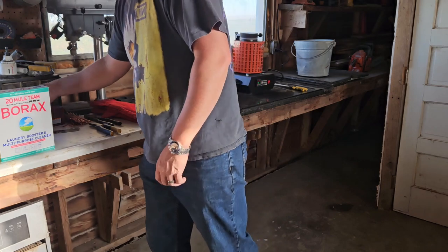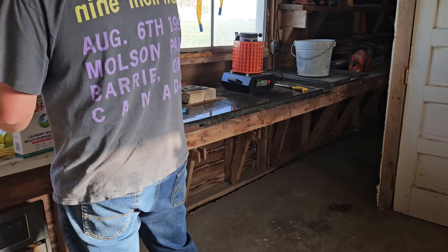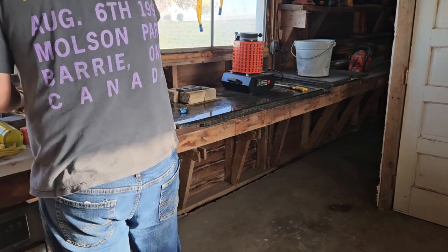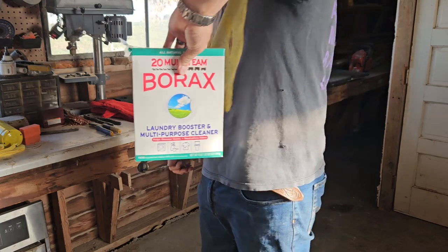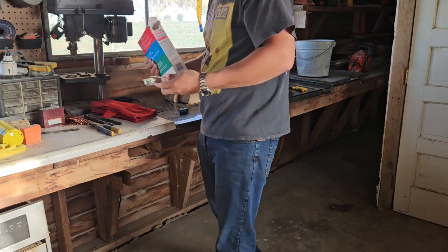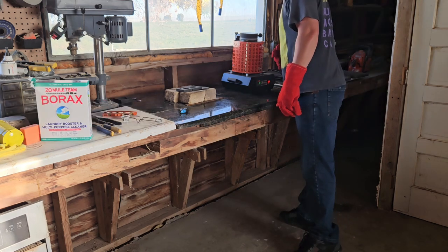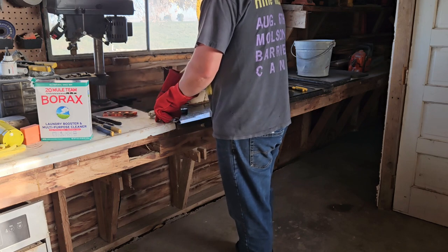I'm trying to think what I could use for a scooper. I guess I could use my striker. I don't know how much to put in there or anything like that, but we're going to try it out. Open this guy up. It's got some over-the-counter $5-$6 borax here. I'm going to pour this over the trash can so I don't make a mess. How much should I pour in here? I guess we'll dump the whole thing and hope for the best.